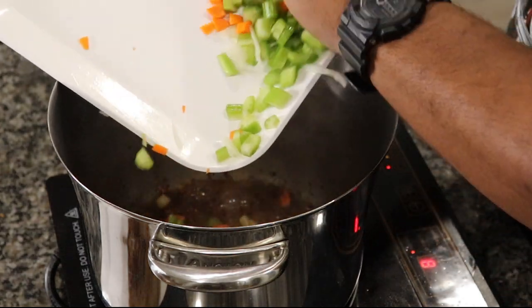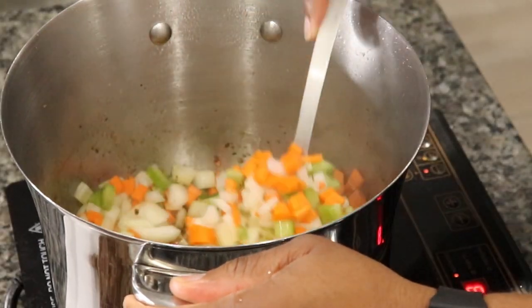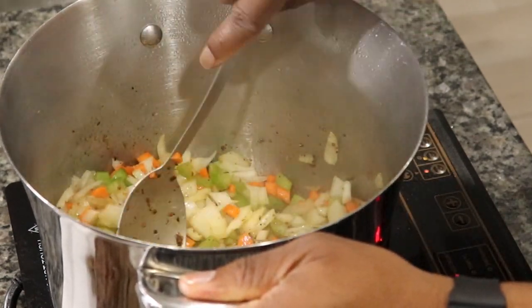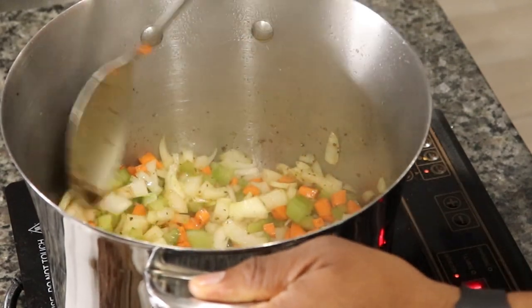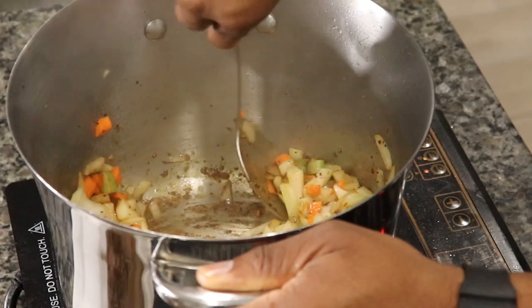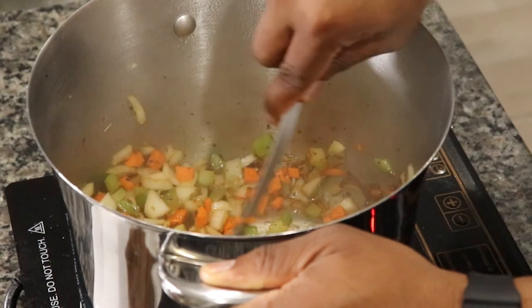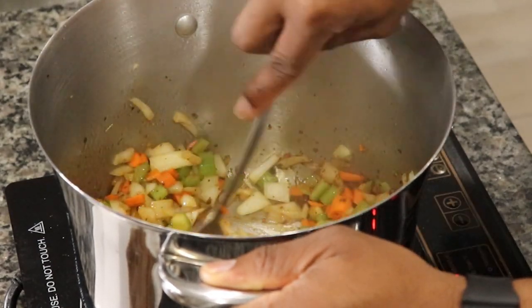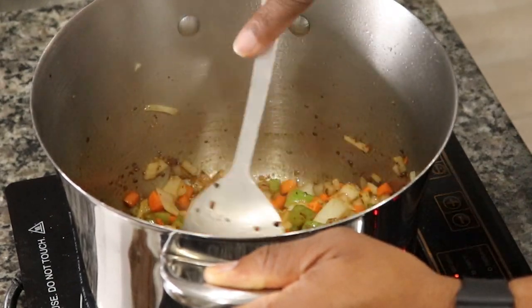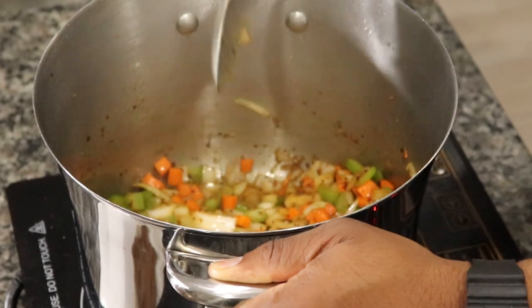We're gonna sweat these. Make sure you dice them up in uniform pieces so they cook evenly. Cut the heat down now. What we're gonna do is just scrape up those bits from the bottom. See, they're getting nice and colorful. Again, cut the heat down if you need to.